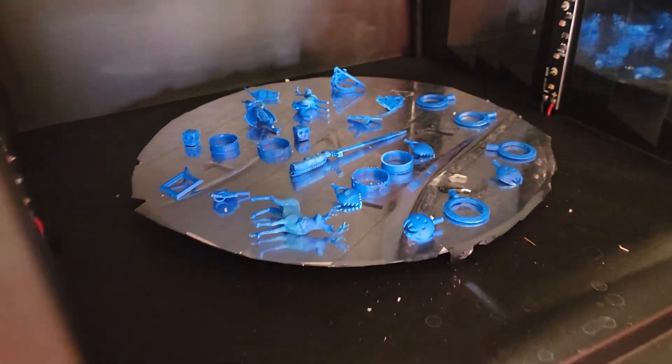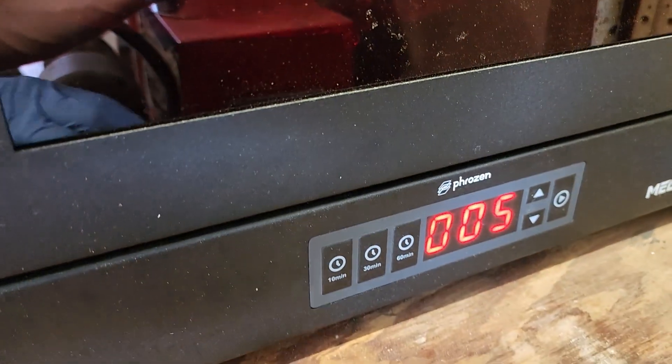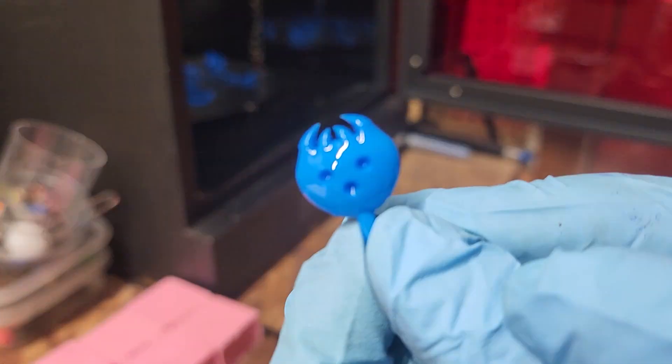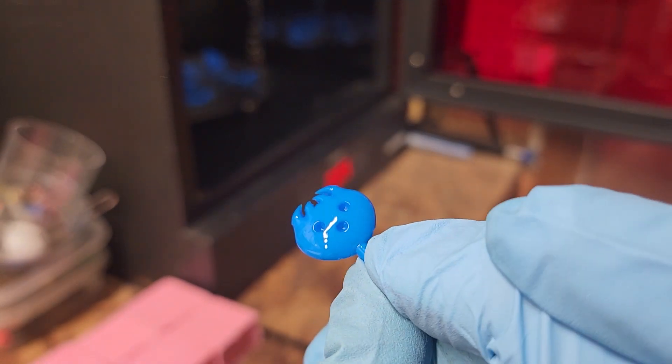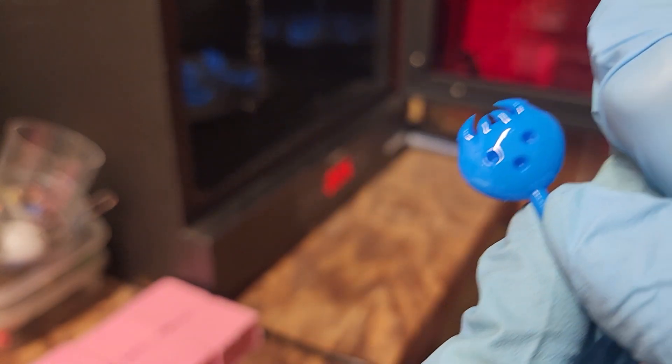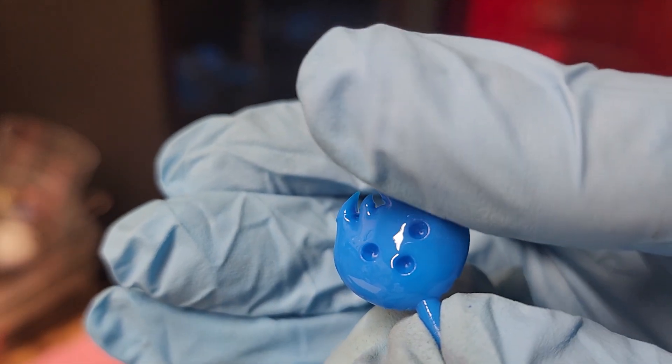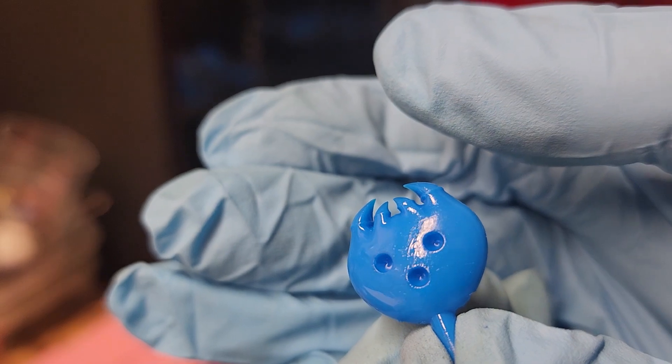They were cured for the shortest amount of recommended time — five minutes on one side, then flipped and cured for another five minutes. Some sweating occurred on the prints, which is not uncommon with castable resin, but I found it more difficult to deal with. Usually a quick rinse in alcohol solves the problem, but doing so with True Blue only made it worse. I ended up rinsing the prints underwater and using an air compressor to dry them.